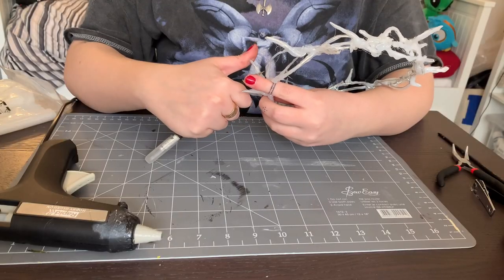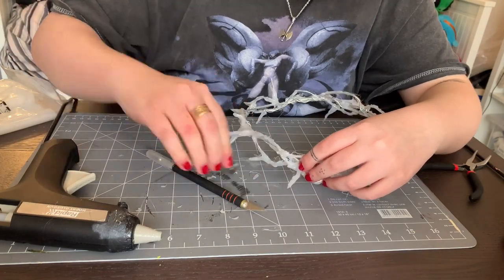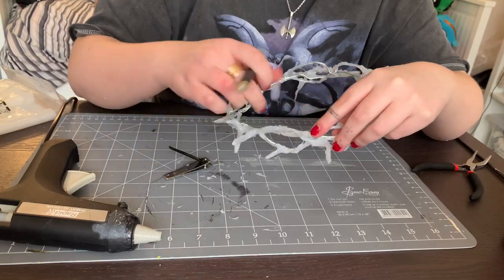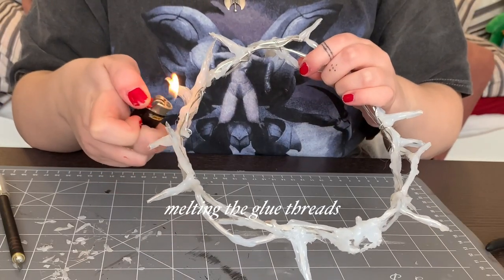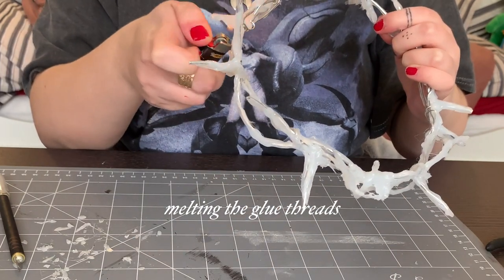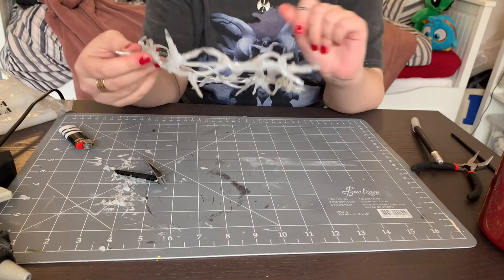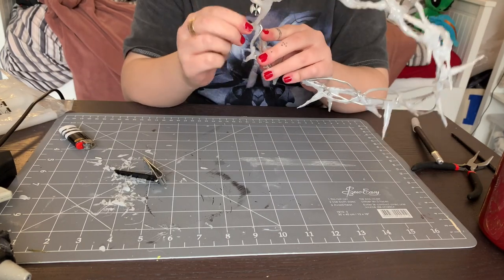Now I'm gonna take my cutter and try to cut down some bumps to make it look a bit more even, and cut all those tiny threads of glue. It's not as neat as with acrylic and shaving it down with a Dremel, but it still looks okay, I think.